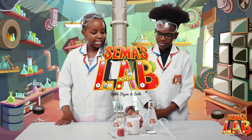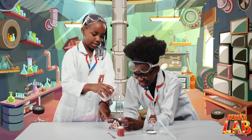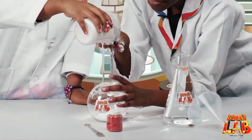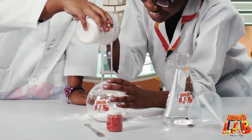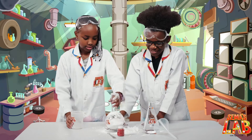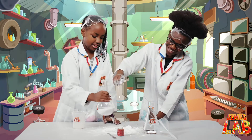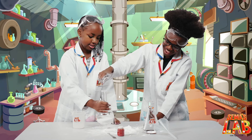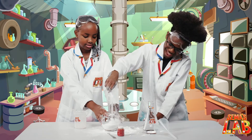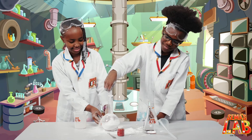So first we put in the baking soda — let me hold the bottle — and we're going to put it up to about here. Just shake it. I think it's fine.